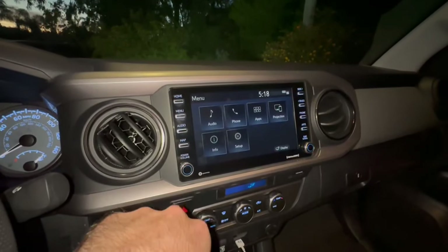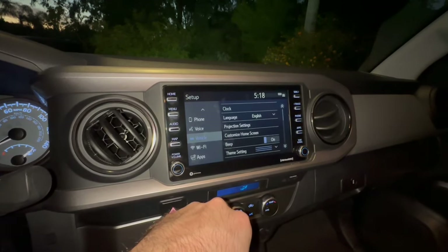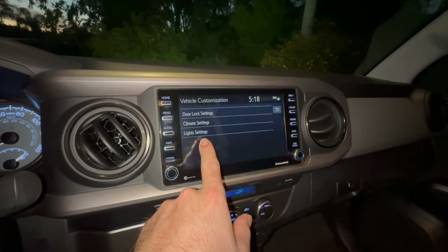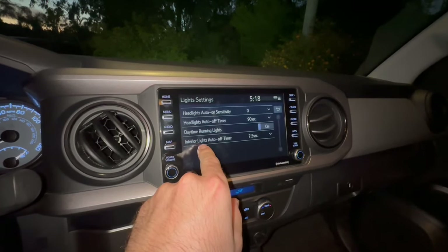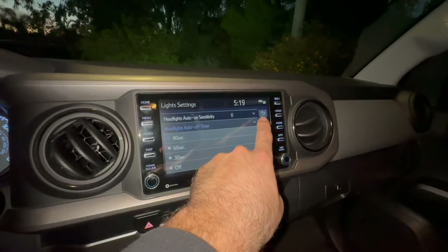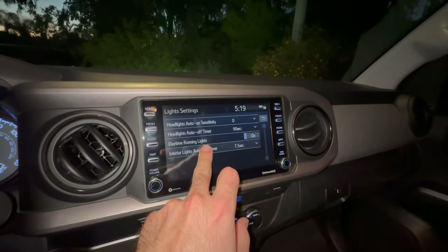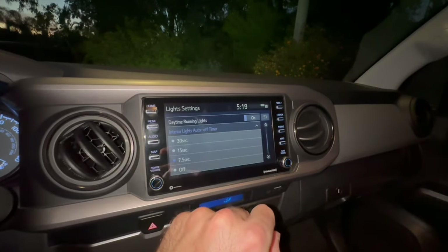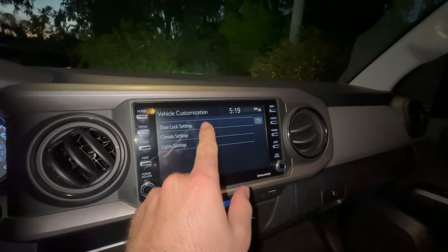The way to do that is by pressing menu, going to setup, scrolling down, and clicking on vehicle. Now you'll have some vehicle customization options, and you want light settings. This setting tells you how long your headlights are on and how long your interior lights are on. I like to keep mine on 90 seconds — the highest setting — for my headlights, because they're upgraded and I like to see them when I walk away. For the interior light, I keep it on very quickly at only 7.5 seconds. You can keep it on as long as you want, or set it so they don't come on at all when you turn off the truck. There are a couple other settings in here as well.